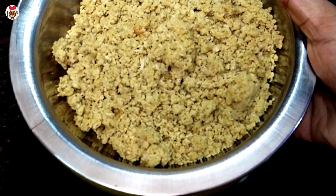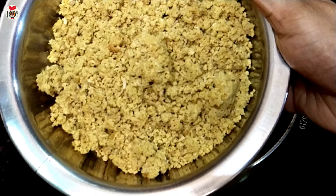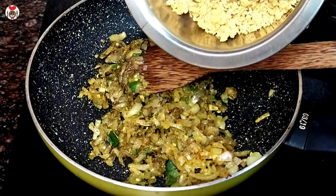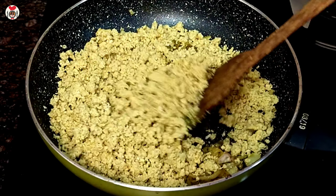I am going to cook 100g of chicken. I am going to cook it a little bit and mix it up.